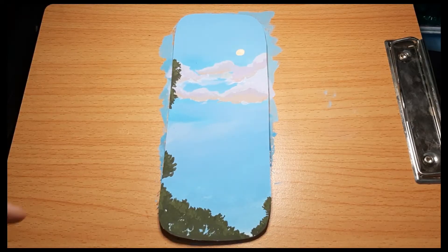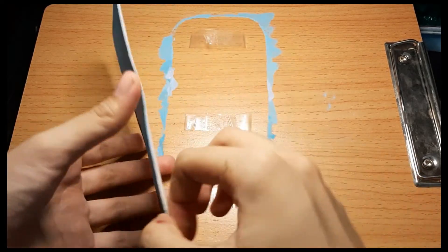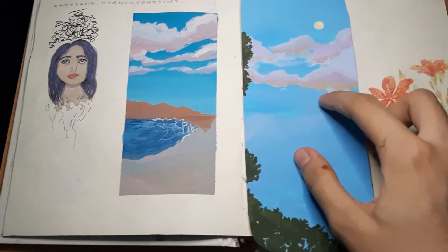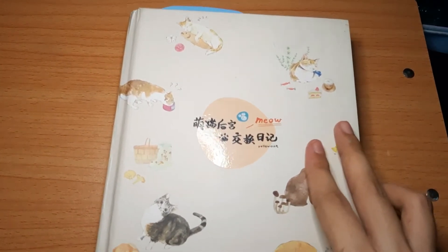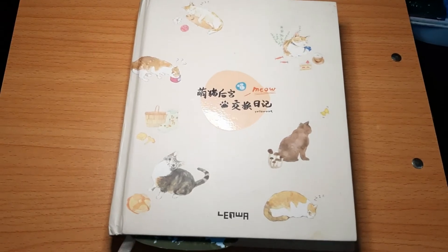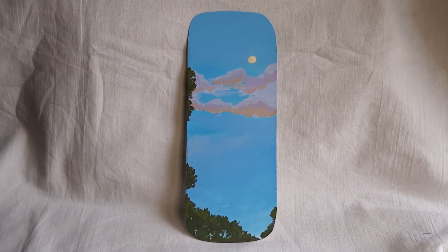All done. I'm just going to be taking off the tape. Sneak peek of my sketchbook — just wanted to test it out. This is our finished product and I hope you guys enjoyed the video. I'll see you in the next one. Bye.